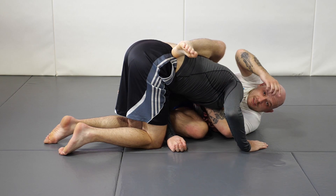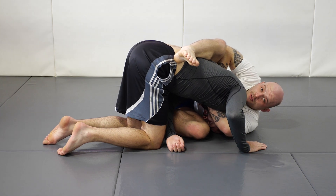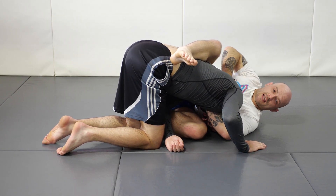Primary arm, secondary arm. Secondary arm drives down with the crowbar, bringing the primary arm into the throat as our shoulder drives down on the back of the head.